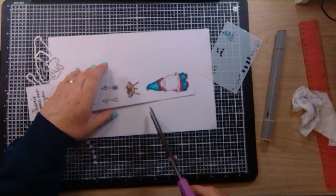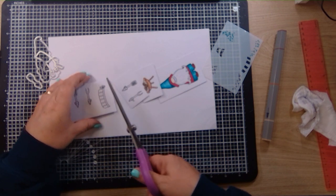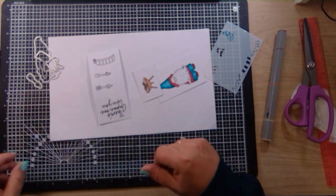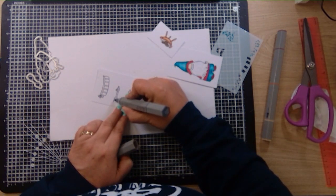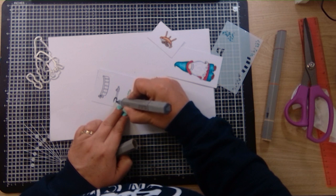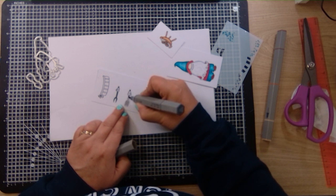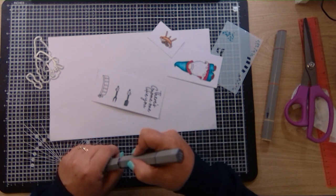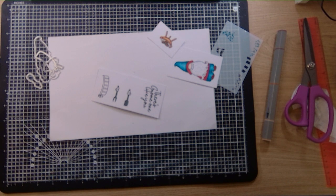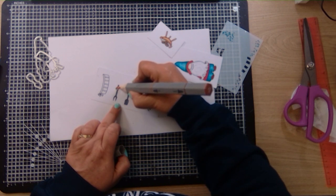So I'm just going to snip these apart now — I'll throw that stamp away because I didn't like it. With the ice grey again, I'm going to try and make these look like a bit of silver. I'm just using the medium in the ice grey blend — not blending, just colouring them in. And with the tan blend I'll do his hands to match his nose.